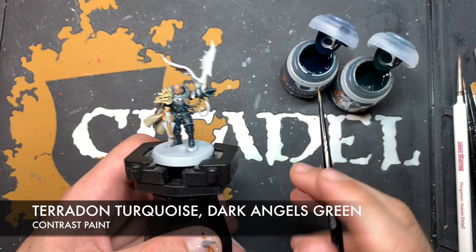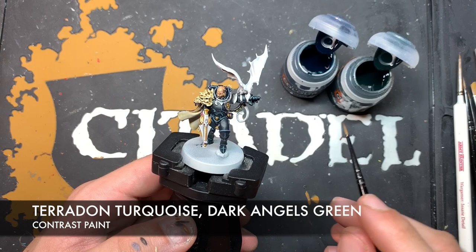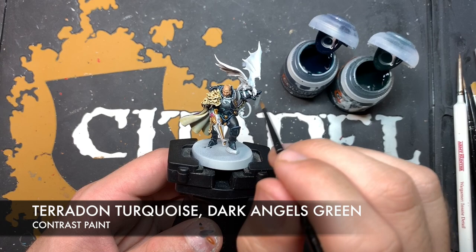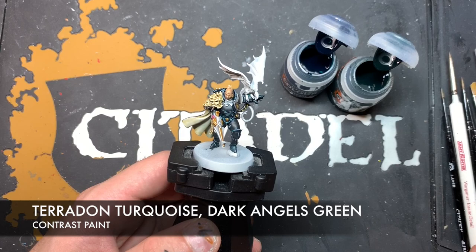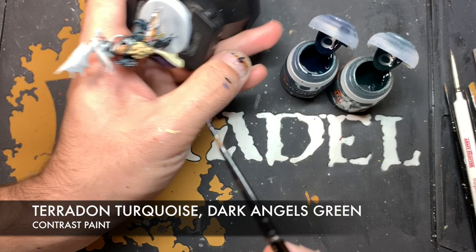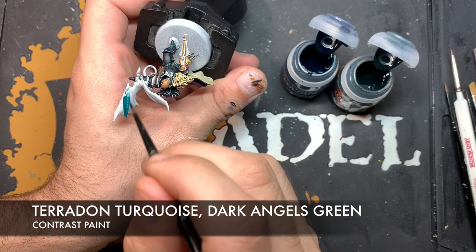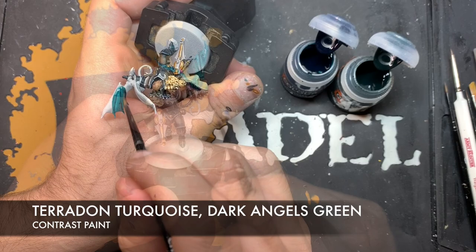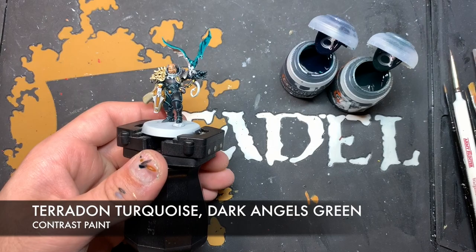So now we need to work on her dragon. The two colours we're going to use are Pteradon Turquoise and Dark Angels Green. We're going to do Pteradon Turquoise all over the backs of the wings and then pull it down to around about the halfway point, and then use Dark Angels Green to kind of blend the two together. So we start with the Pteradon Turquoise, using a slightly bigger brush, and paint it all over the back of the wing. Then we give our brush a quick wash and grab some Dark Angels Green and start blending the two colours together.